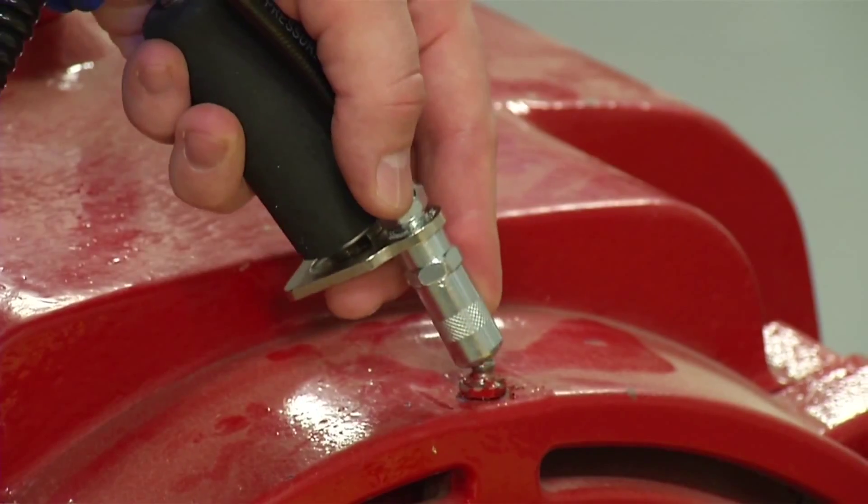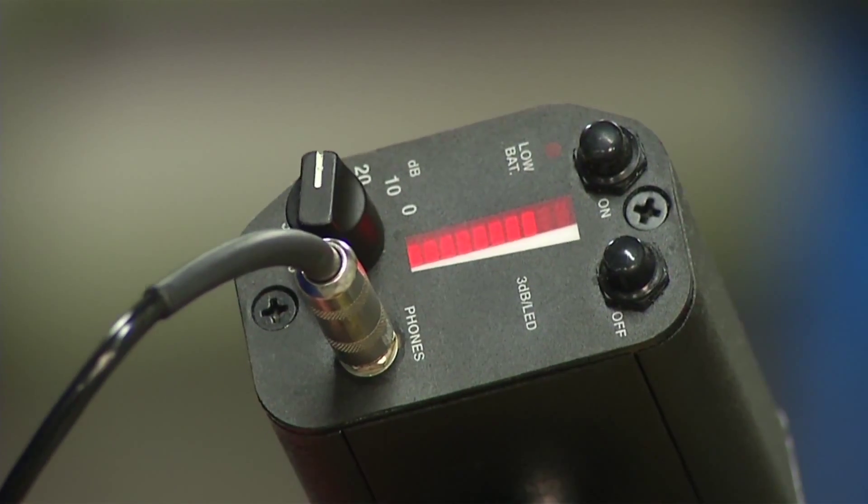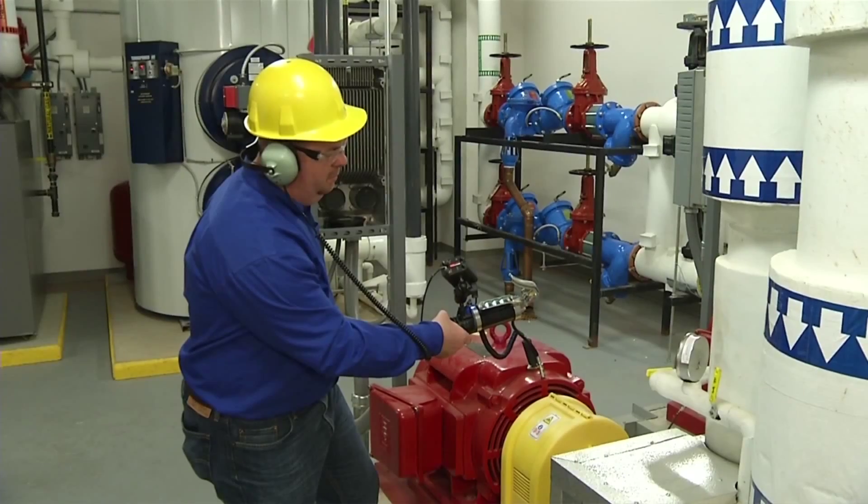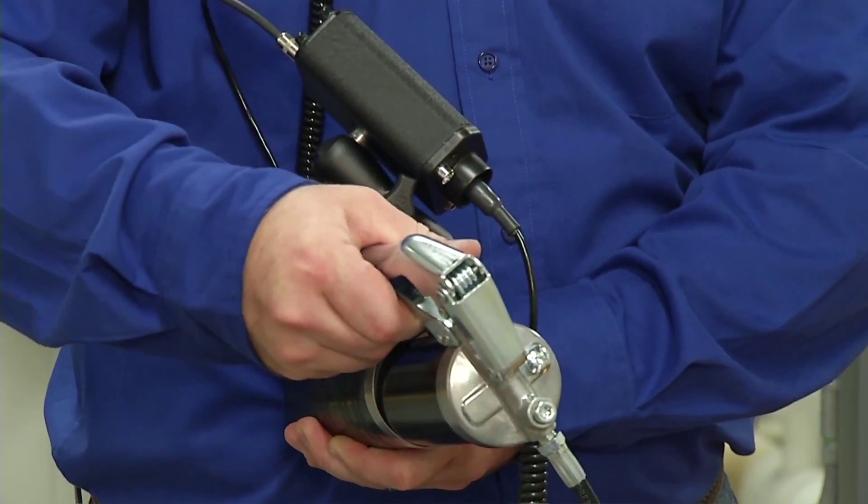Attach the grease gun to the grease fitting. Note the intensity level and listen through the headphones. Apply the grease while listening.